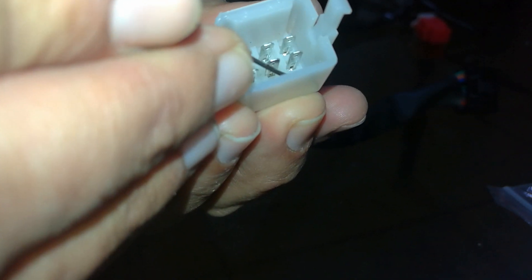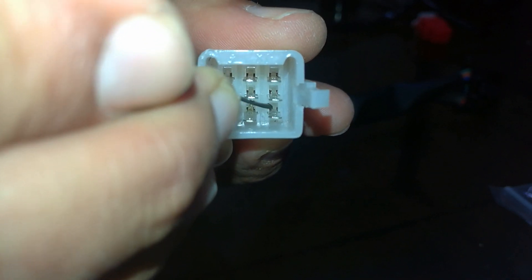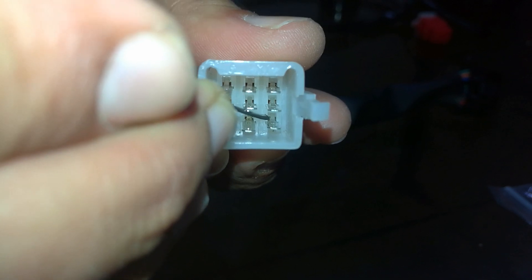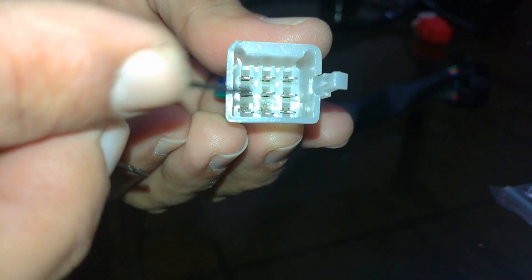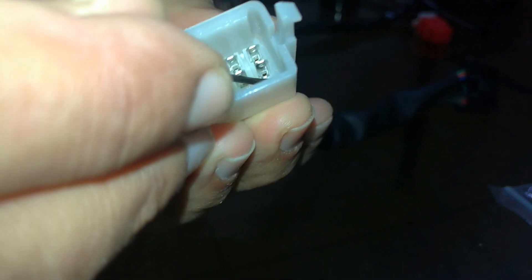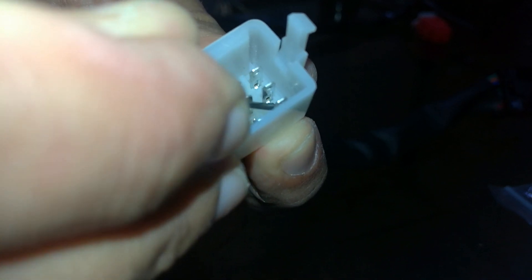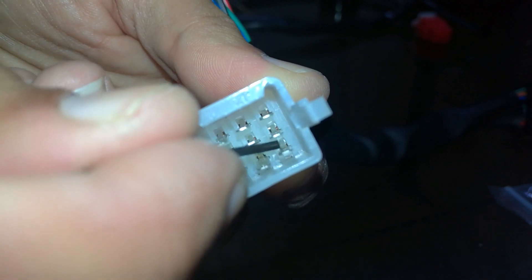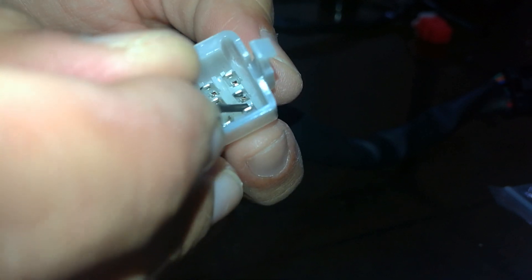Here I am showing you the notch with the help of a black pin — let's say a hairpin. By using this hairpin, you will need to press this notch downwards. When you press this notch, you will hear a clicking noise, and then you will have to pull the wire from the back side of the connector.